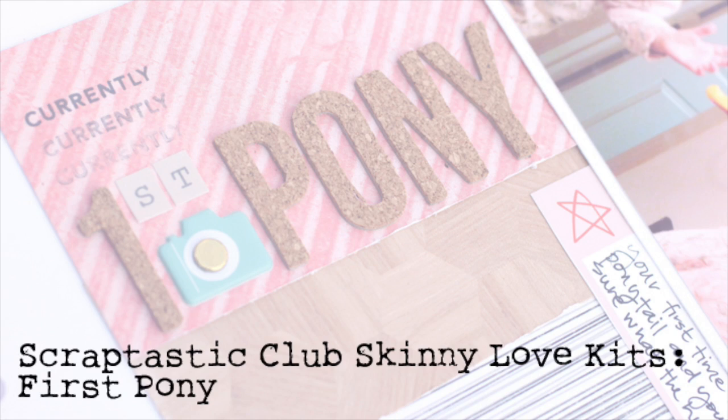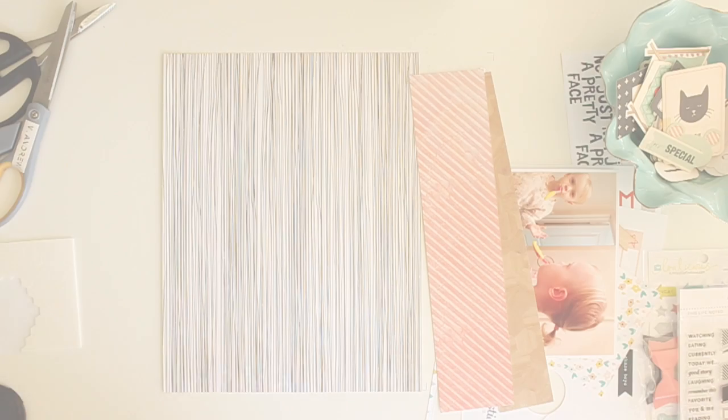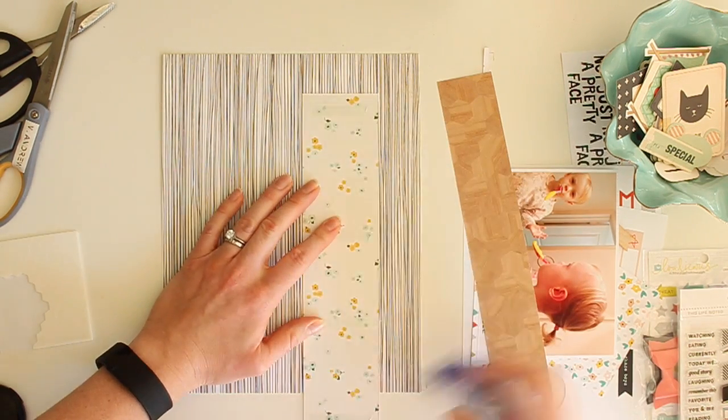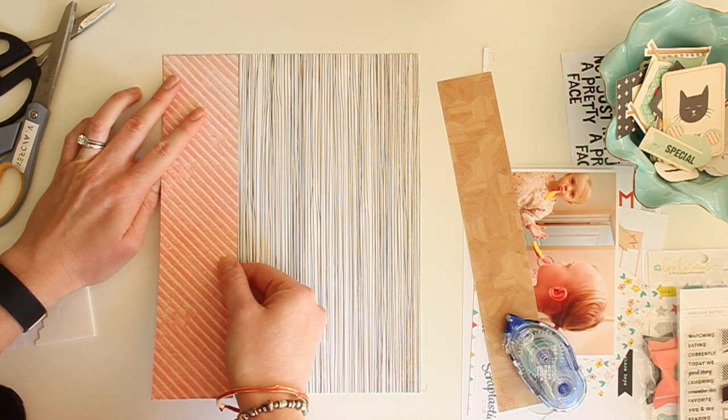Hi, thanks for joining me. My name is Megan Andrew and today I'm going to be working with the Skinny Love Kits from Scraptastic Club to create a layout about my daughter's first ponytail.